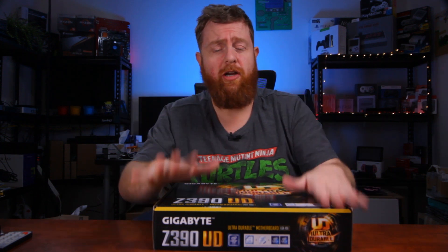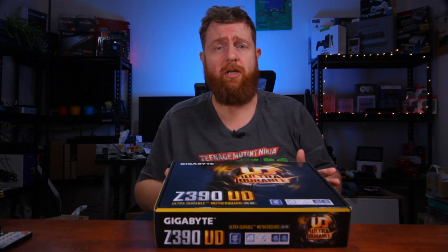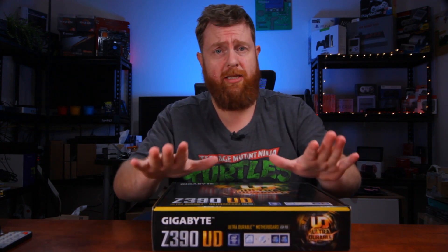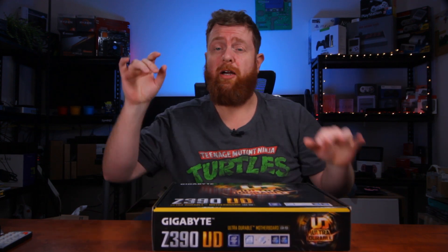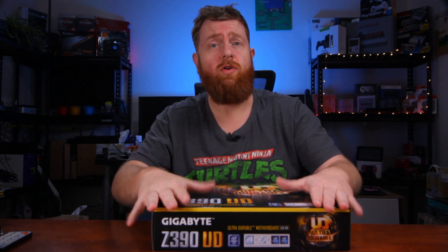Hey guys, Beardicus here again, and in this video I'm going to be unboxing the Gigabyte Z390UD motherboard. This is for an upcoming build on the TechWizTime channel. You can find my main channel link down in the description below. But enough talking, let's get straight into this unboxing.